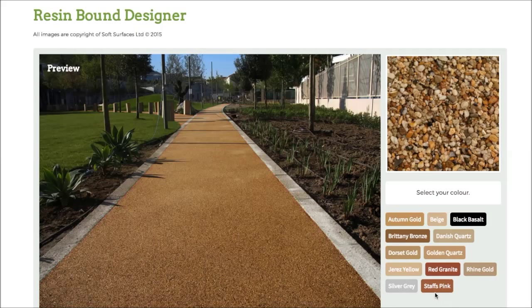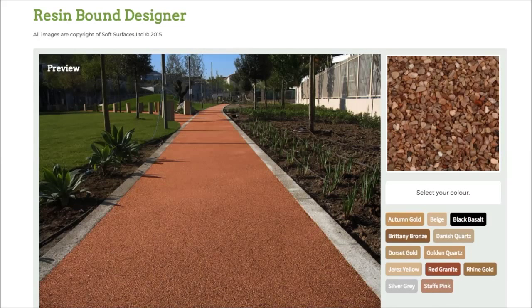It's just really nice that they've done that. So yeah, make sure you head out onto this site and do that if you are interested in installing resin bound, because it's a really nice feature to be able to use. Thank you very much for watching and I will see you guys later.